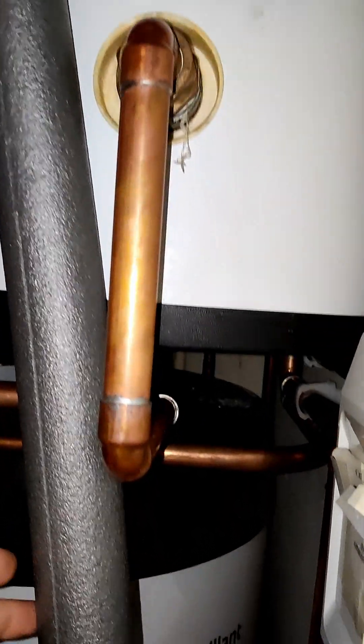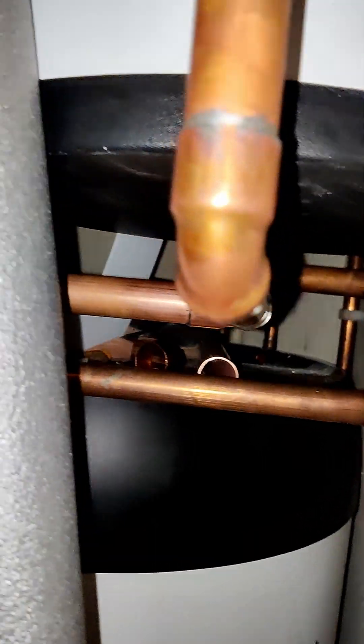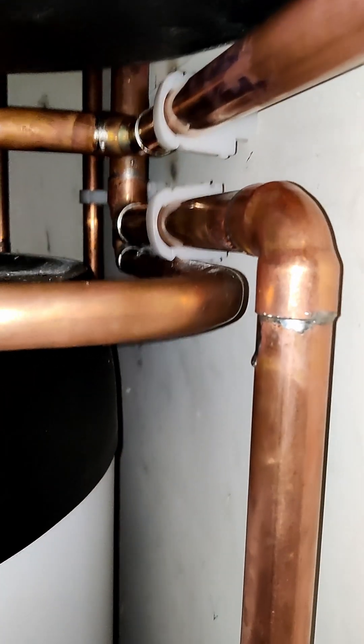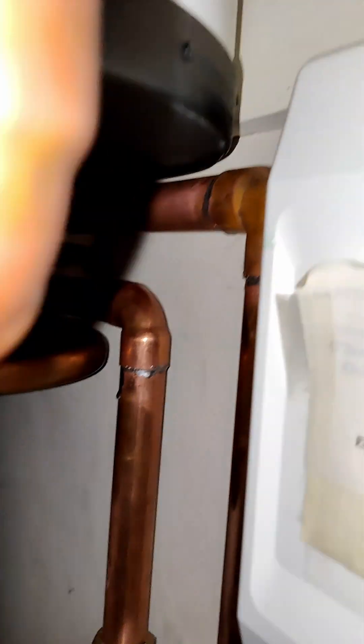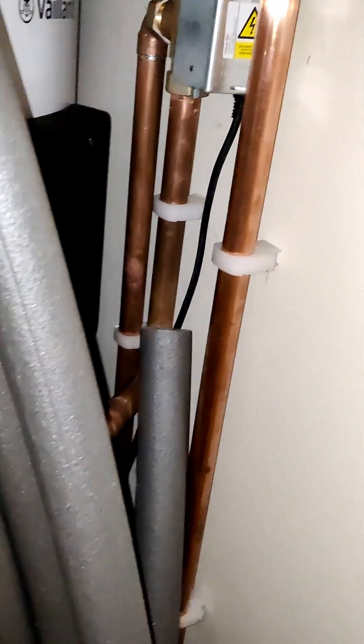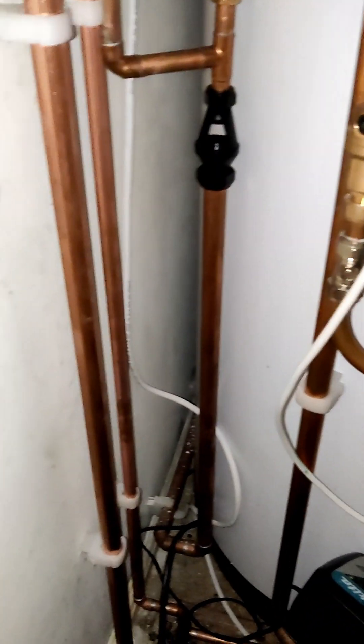Just trying to show the route that the pipework takes — and that's the diverter valve there. This is where it connects into the existing heating circuit.